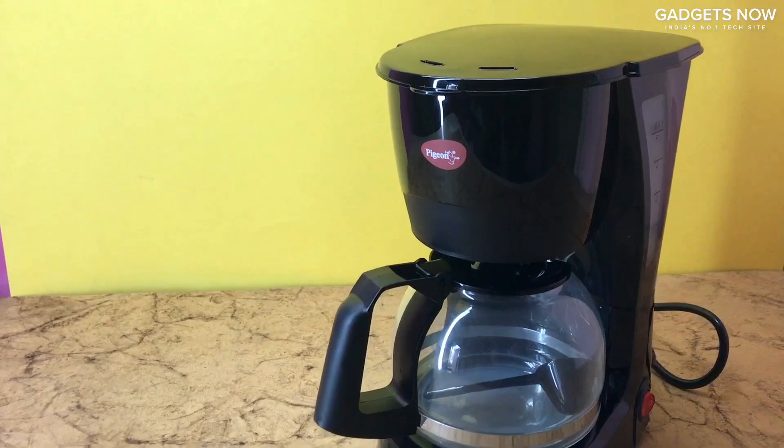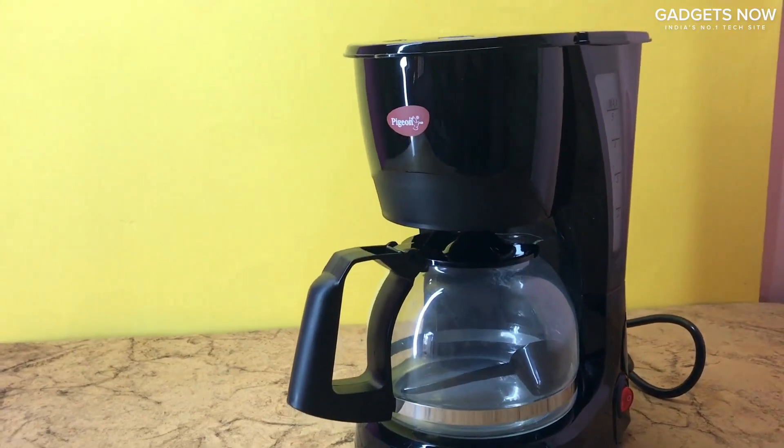Hello, I am Pratik and today I am going to show you how to make coffee using this Pijan by Stovecraft Brewster Coffee Maker. Let's take a look at the coffee maker first.